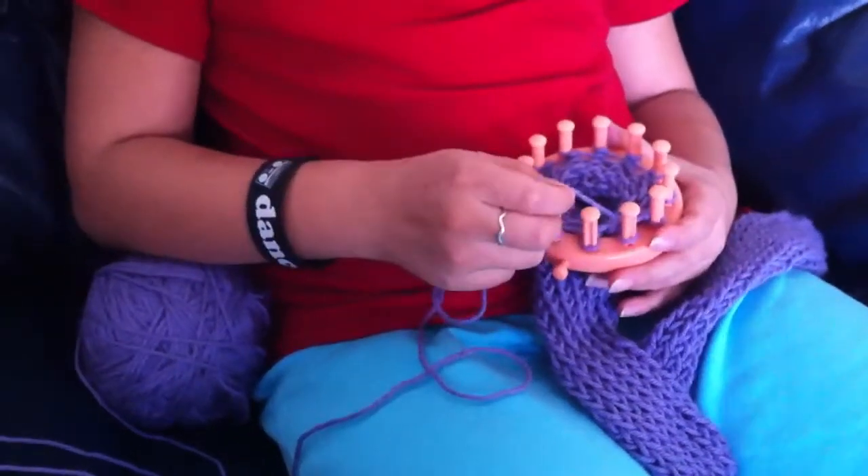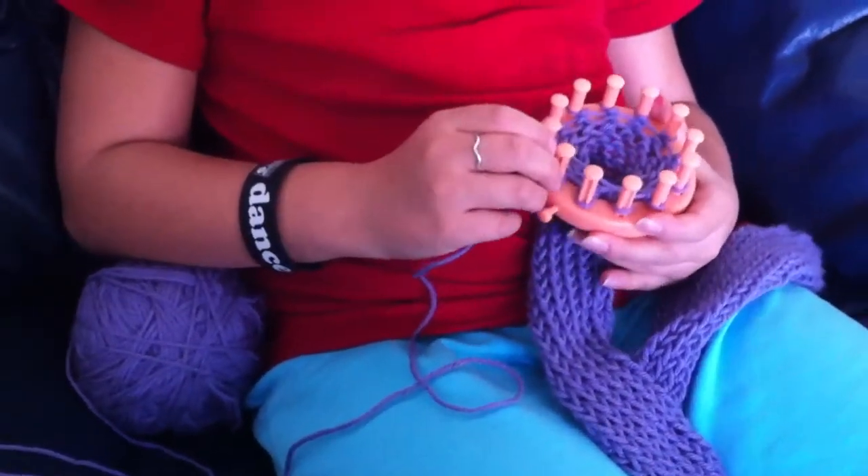Hi, my name is Mikayla and I am 9 years old. I'm going to show you how to loom knit a tube scarf.